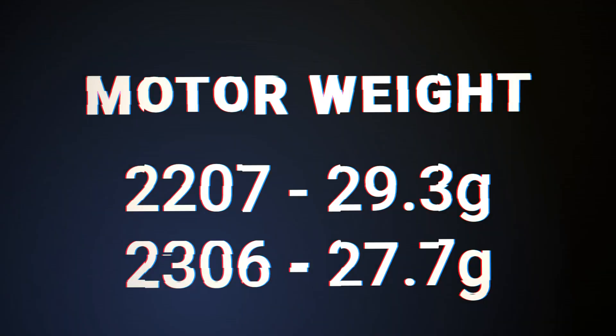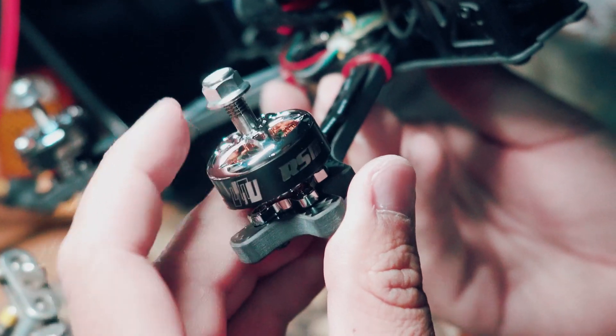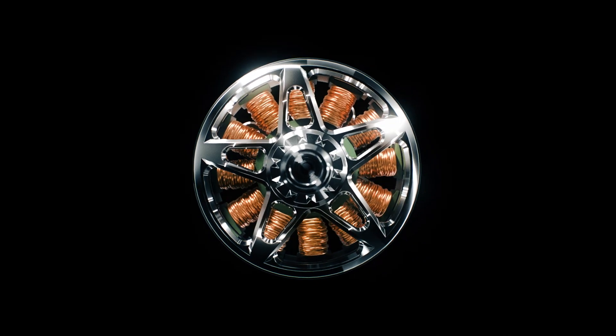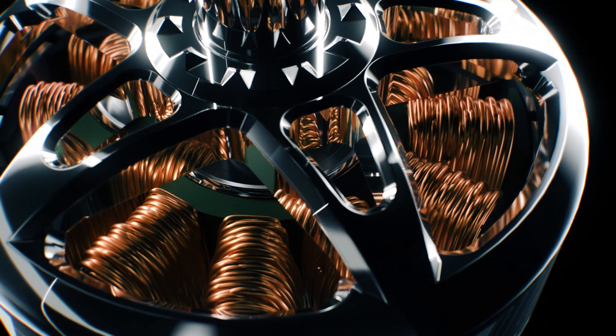Weighing only 29.3 grams without wires for the 2207 and 27.7 grams without wires for the 2306, the RS3 achieves an exceptional lightweight design without compromising durability. Experience the perfect fusion of speed and reliability as you conquer challenging race tracks with confidence.